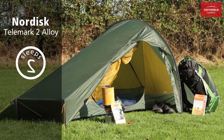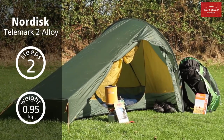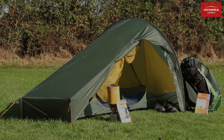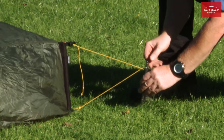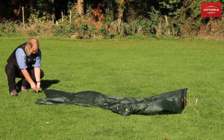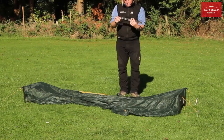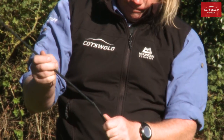The Nordisk Telemark 1 Alloy and Telemark 2 Alloy are incredibly lightweight yet very spacious tents, with a single hoop design allowing very quick pitching and packing, ideal for the time constraints of adventure racing.